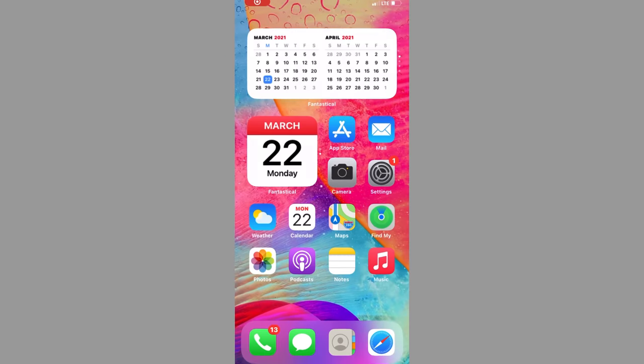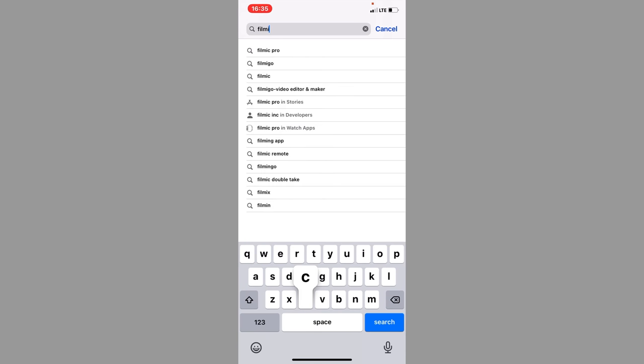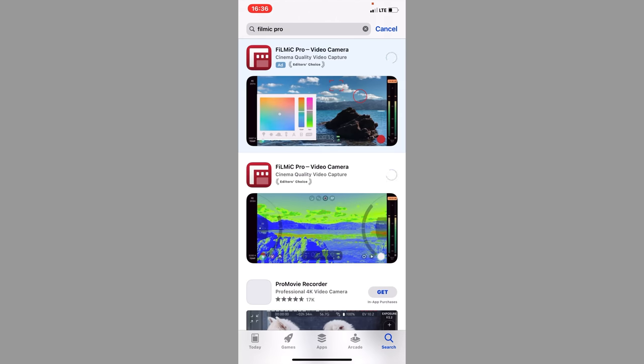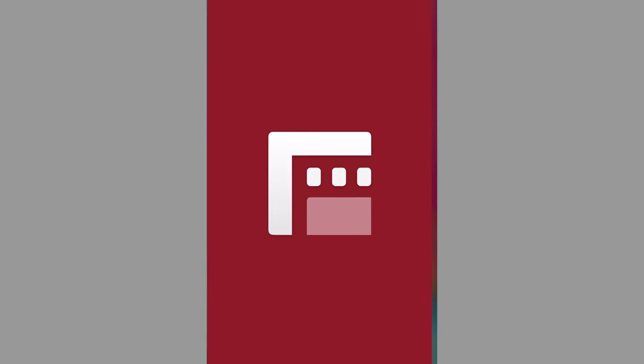Let's get Filmic — F-I-L-M-I-C — Filmic Pro. Download that. Let's also, while we're at it, get LumaFusion. Okay, we got Filmic. We're going to give permission for everything.